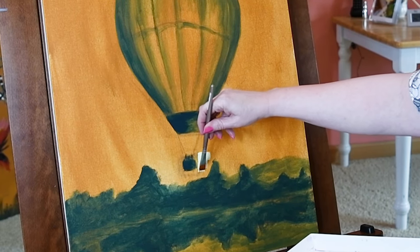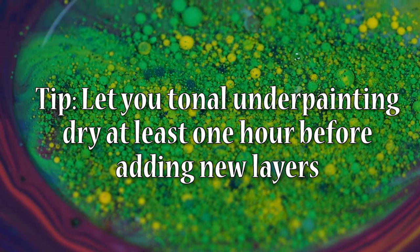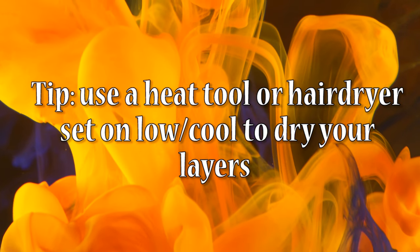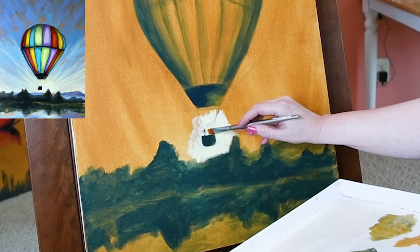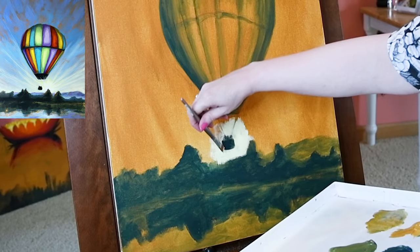Let your tonal underpainting dry for at least an hour before you try and layer anything on top. You can also use a heat tool or a hairdryer to speed up the process. Imagine if you tried to skip the drawing part and the tonal underpainting part — you would not be able to paint as confidently and it would not be as fun.